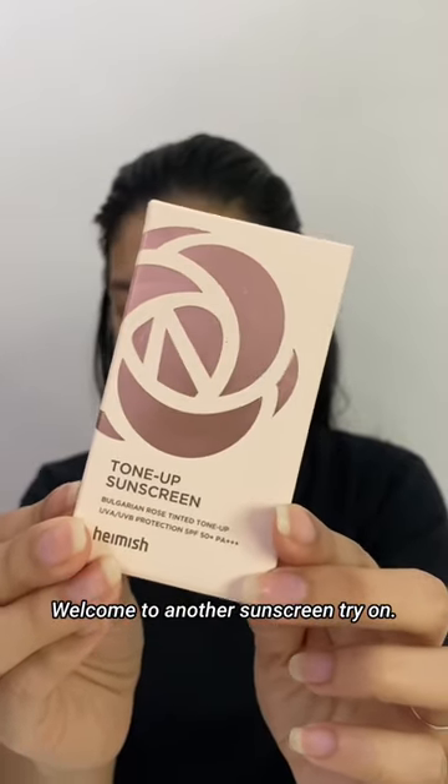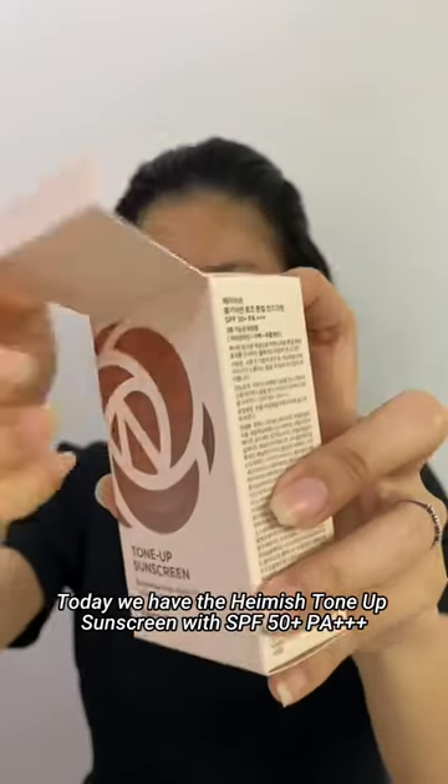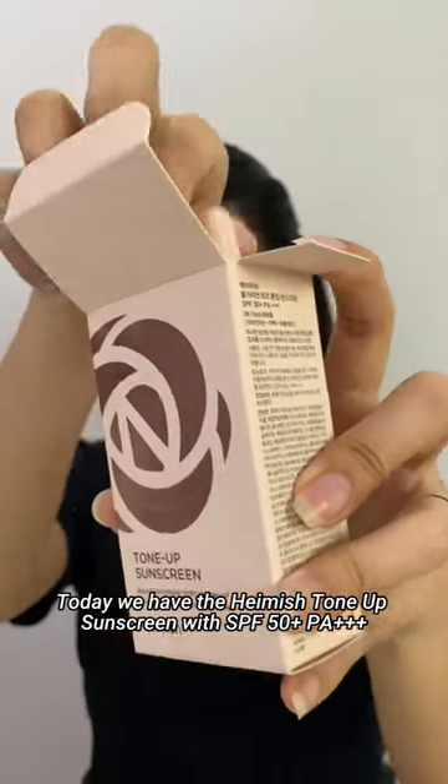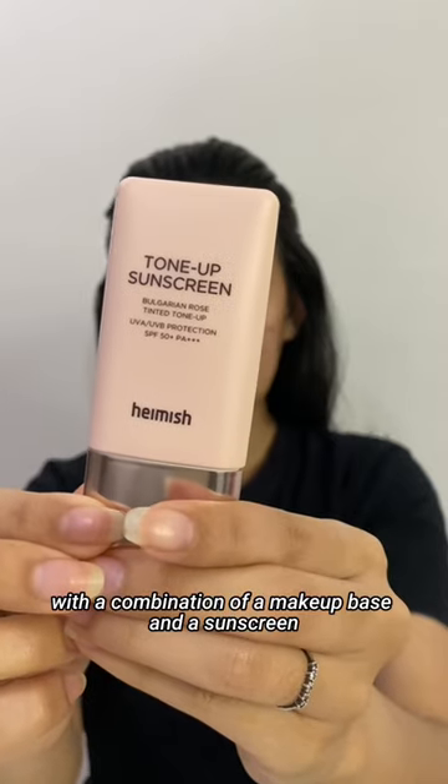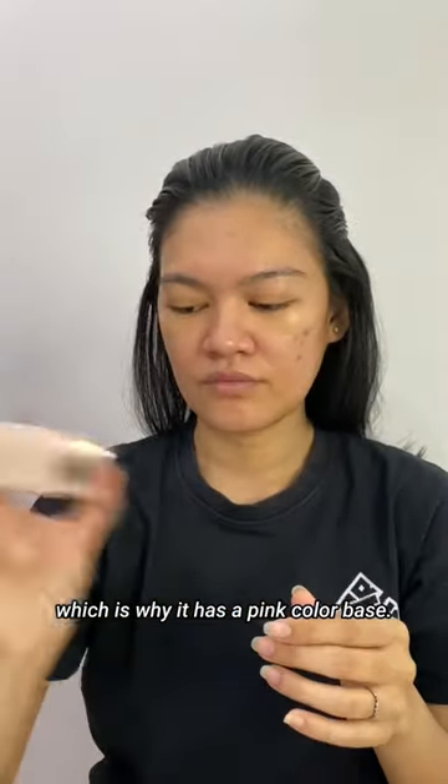Welcome to another sunscreen try-on. Today we have the Hamish Tone-Up Sunscreen with SPF 50+, PA+++. This is formulated with a combination of a makeup base and a sunscreen, which is why it has a pink color base.